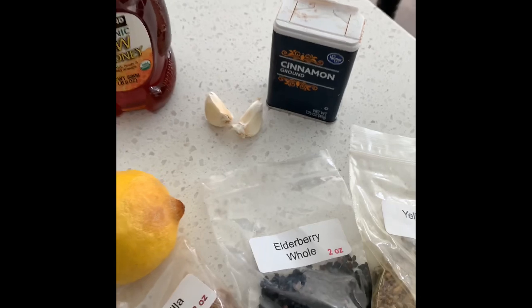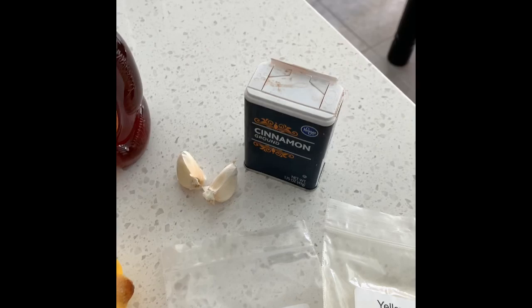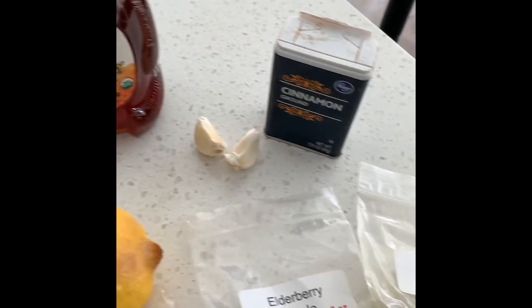Now, I prefer a real cinnamon stick, but the way these grocery runs are set up, I'm not going as often, so I use the ground powder.